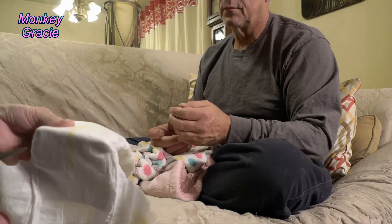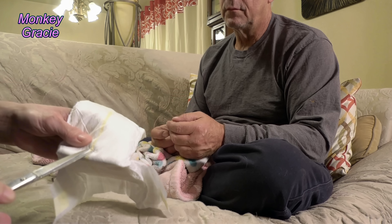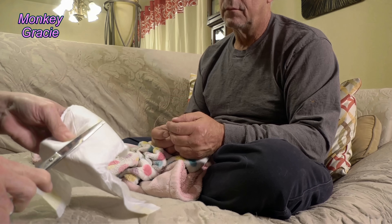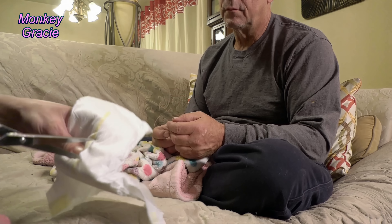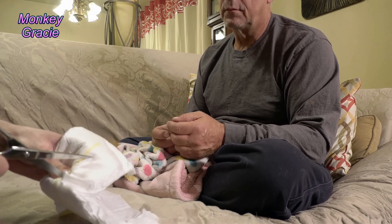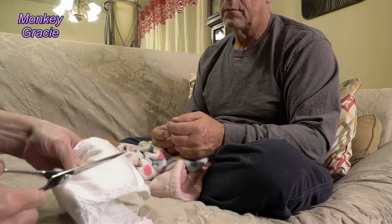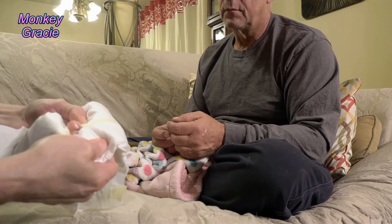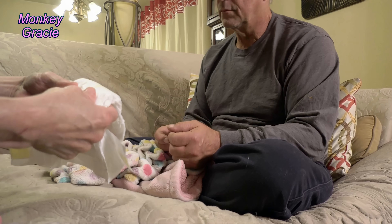I just take the diaper and where it bends right there, I go a little bit above it and snip like this, then I just stick the scissors through and make a little cut like that, and then just kind of stretch it out a little bit for her tail.